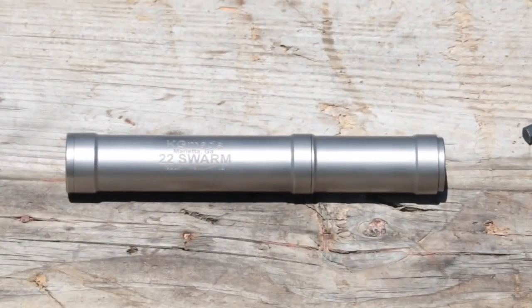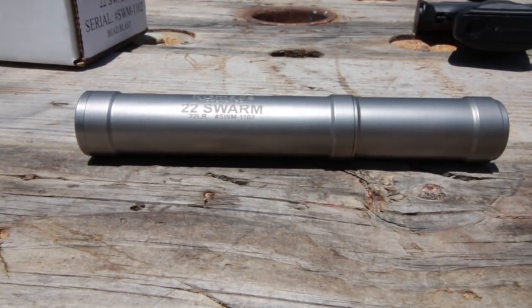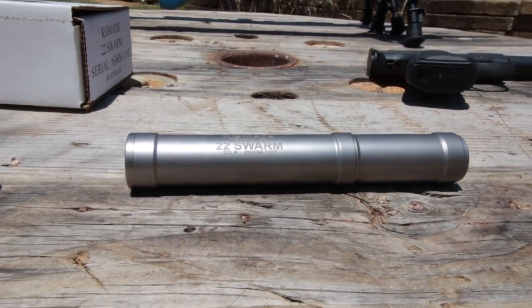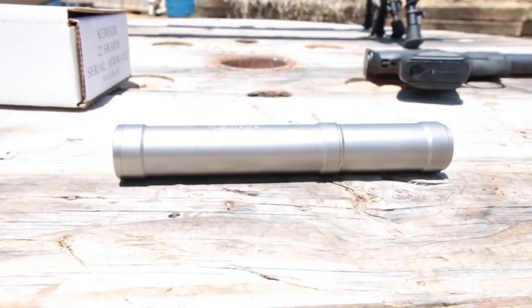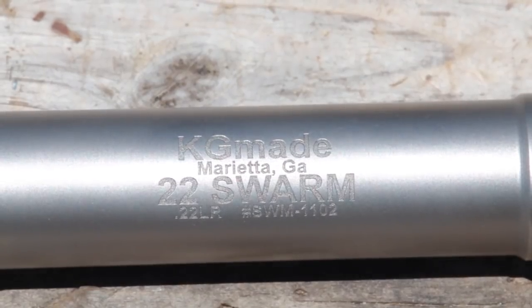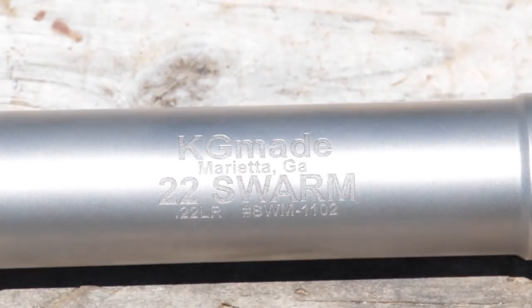The KG Made Swarm 22 is a two-module rimfire silencer made entirely of titanium. What makes it unique even among the growing number of modular cans is its natural titanium finish. In fact, everything about the Swarm 22 allows cleaning using the harshest and most effective methods available. This might be what you need if you go the thousands of rounds before cleaning that the Swarm is designed to allow.